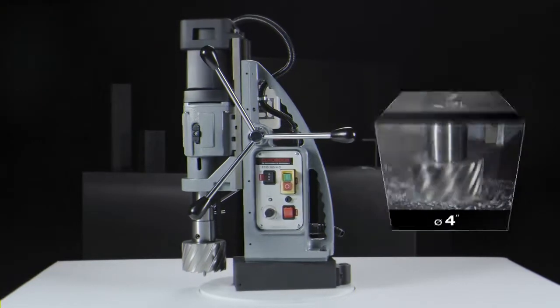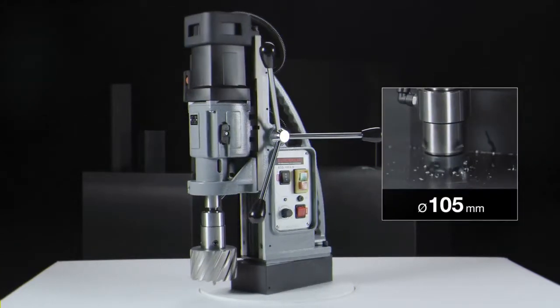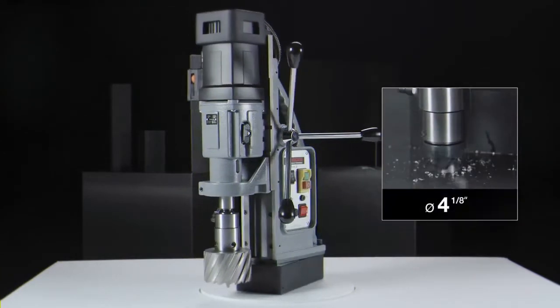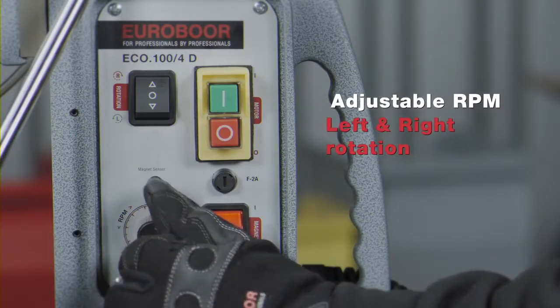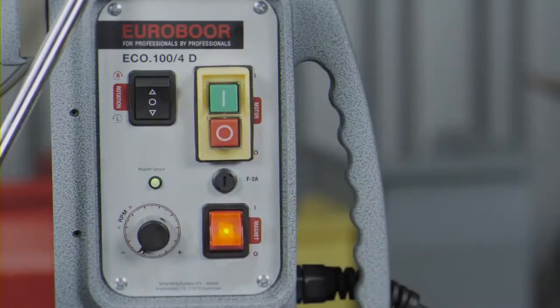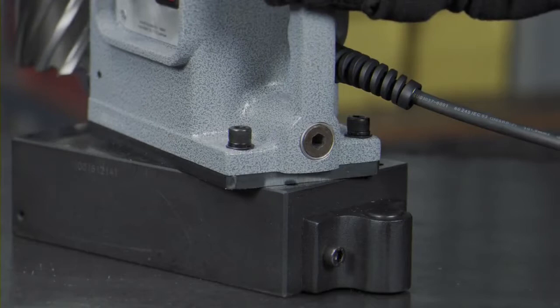Twist drilling up to 31.75mm diameter. Counter-sinking up to 105mm diameter. Adjustable RPM and torque for tapping. An optional magnetic swivel base for precision positioning.